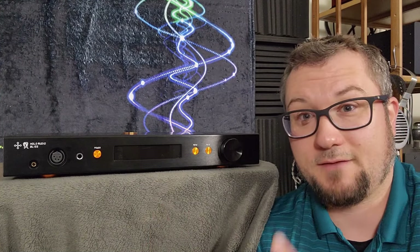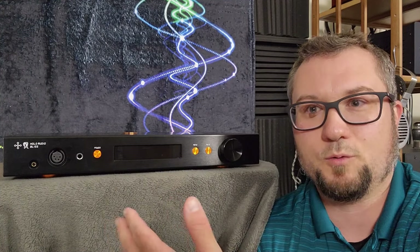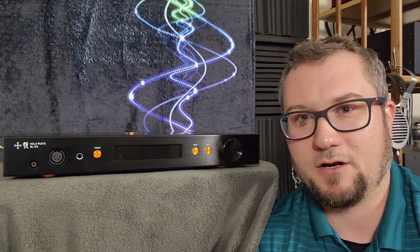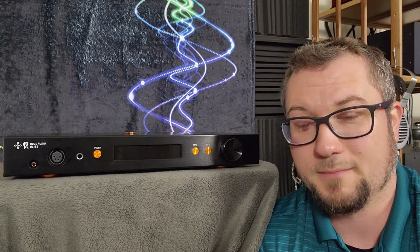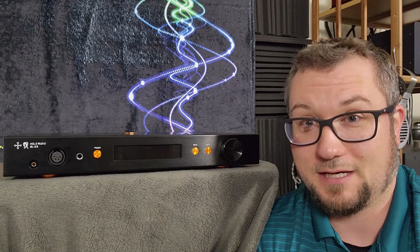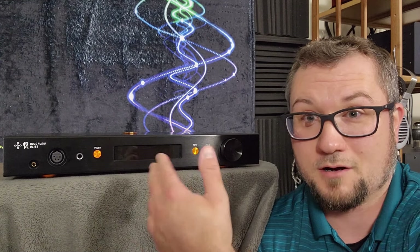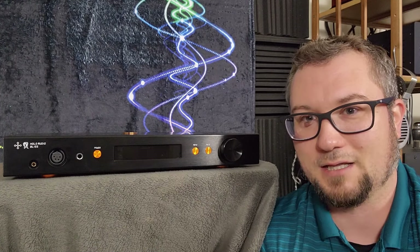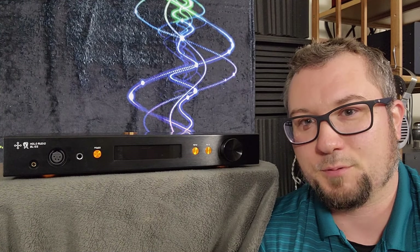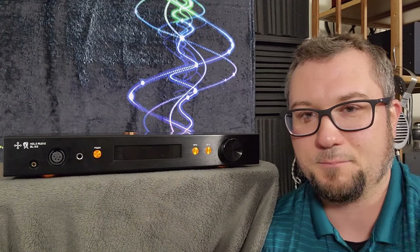It is a fully Class A, dual mono, and thus fully balanced headphone amplifier and preamp. It runs hot — one of the reasons is not just that it's Class A, but because this thing can kick out up to 12 watts RMS of power into a 32 ohm load from its balanced output. The power output steps down to 3 watts per channel RMS from the single-ended output.